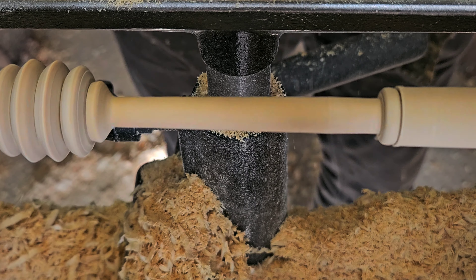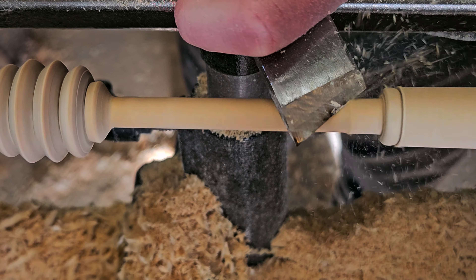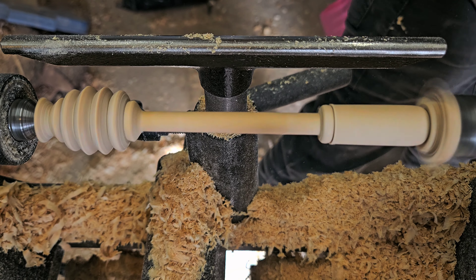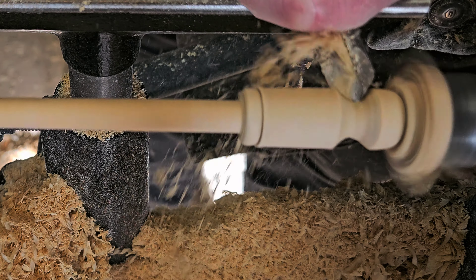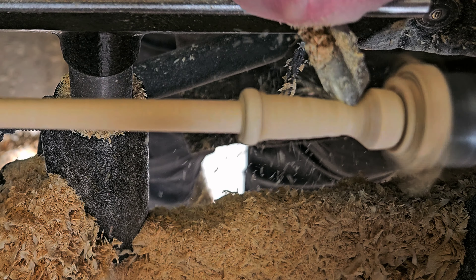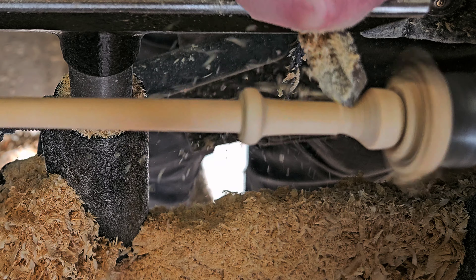In the end I'm using a half-inch spindle gouge. I used to try to do this with the skew, but it's really not using the right tool for the right job. I could kind of do it, but it took forever and it wasn't nearly as clean.